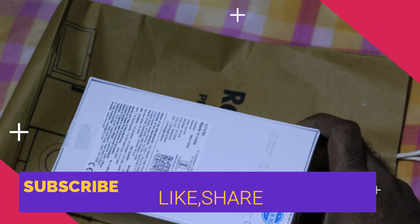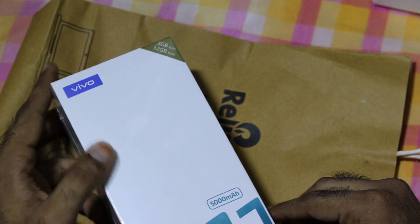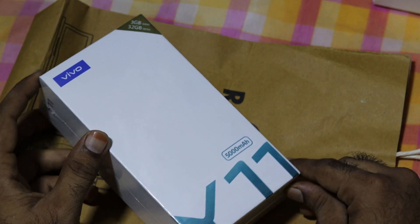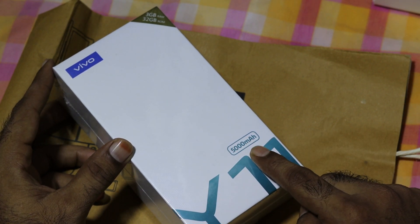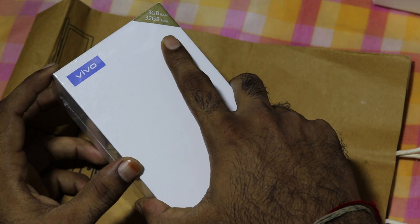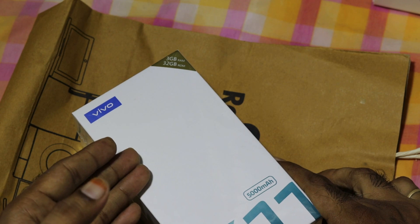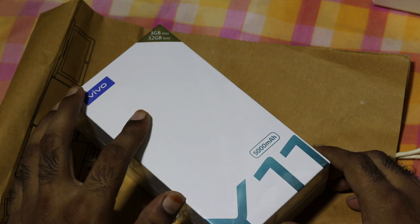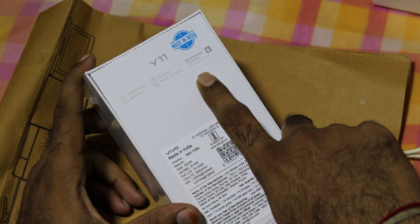We will do the Vivo Y11. It is available on mobile. This is the 5,000mAh battery, which has 3GB RAM and 32GB internal memory. This is the Qualcomm Snapdragon 439 processor.